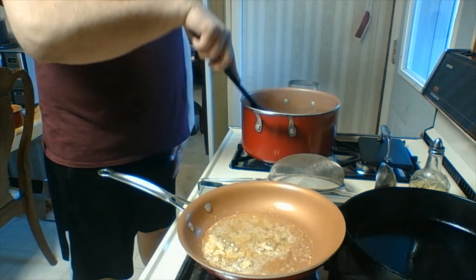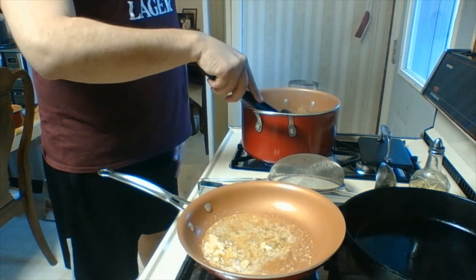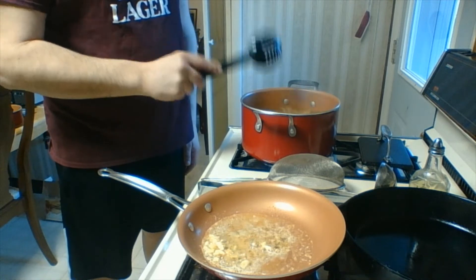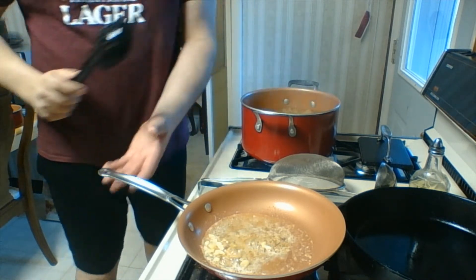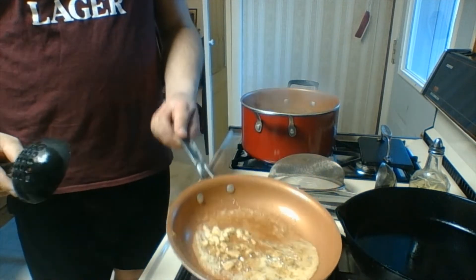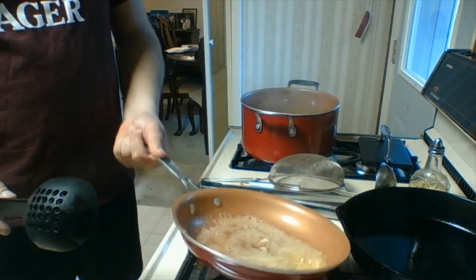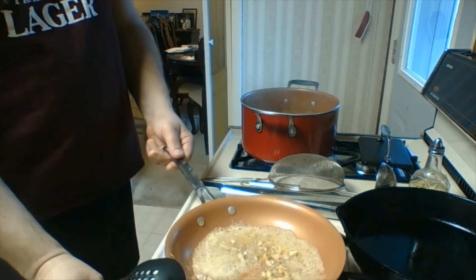My compound butter has a little bit of olive oil in it too to make it a little bit more spreadable. I can see the butter is starting to get all nice and foamy, which means we're getting a little bit of flavor into it.